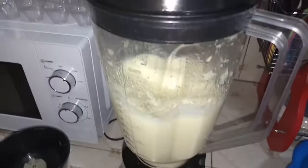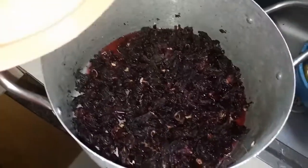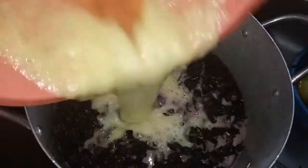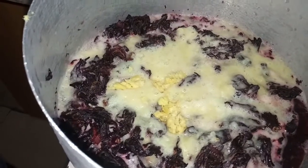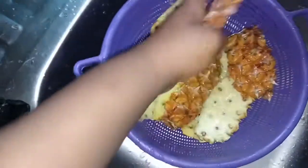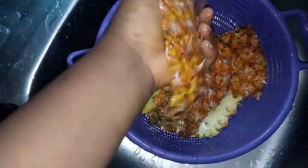Blend your pineapple in an already washable blender. Pour in your pineapple puree, then add ginger. Then wash the pineapple peels — wash them thoroughly, make sure you wash them thoroughly.